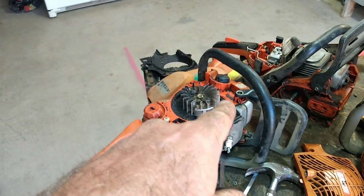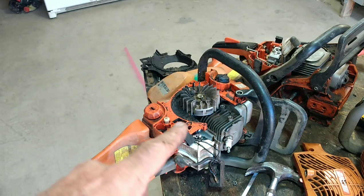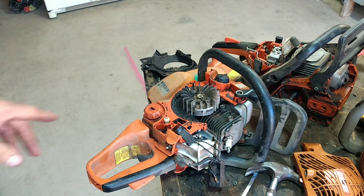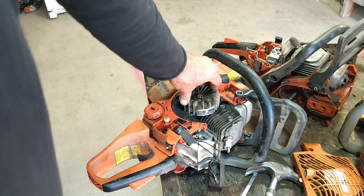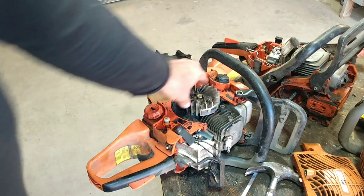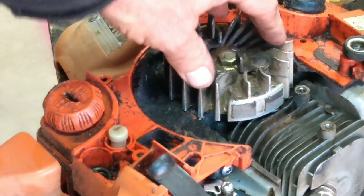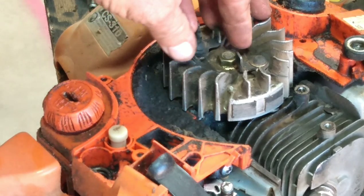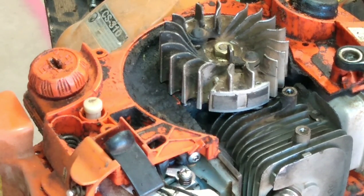This one right here is in the process of being taken apart, but it's weird because when I pulled on the rope it just goes and stops like that. Let me zoom in here a little bit — it just stops. So I'm going to take advantage of this to show you guys how to get the flywheel off.